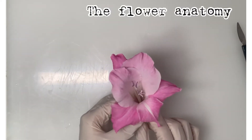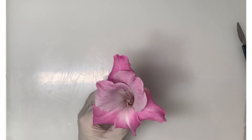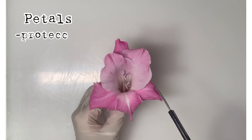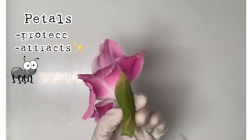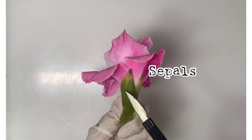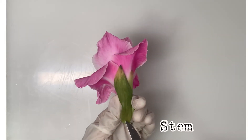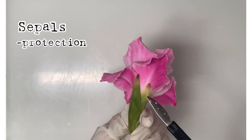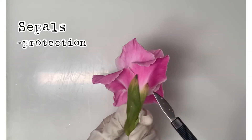Now I'll be trying to explain the anatomy of the flower. The pink parts of the flower are actually the petals — they protect the inner part of the flower and attract insects. Moving on to the sepals and also the stem: the sepal is also used for protection when the flower was still a bud.